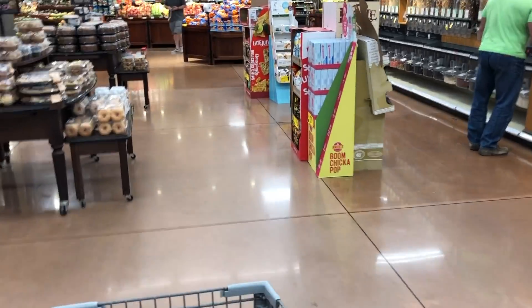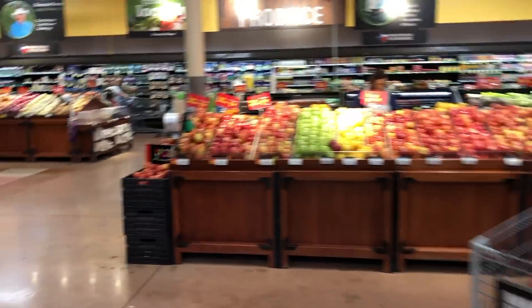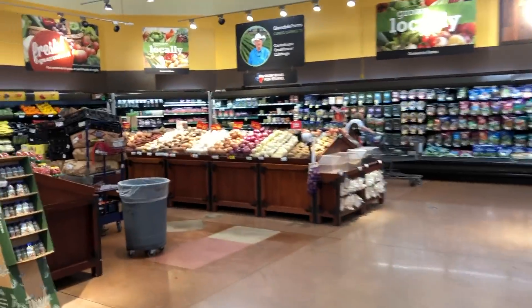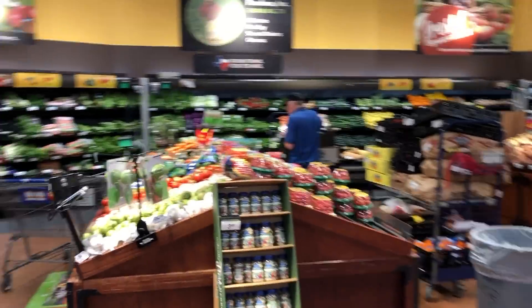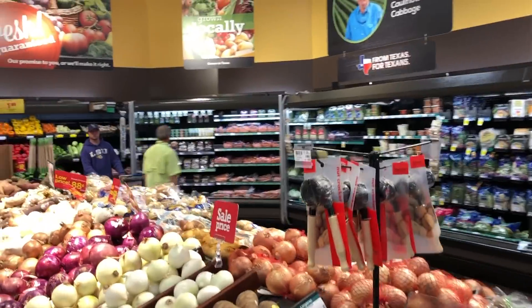This is an air fryer recipe from the recipe book that Bixie sent us. So we're just here picking up the ingredients. I just want you guys to see when I come shopping — a fairly good produce section. This recipe, we're going to keep it simple.